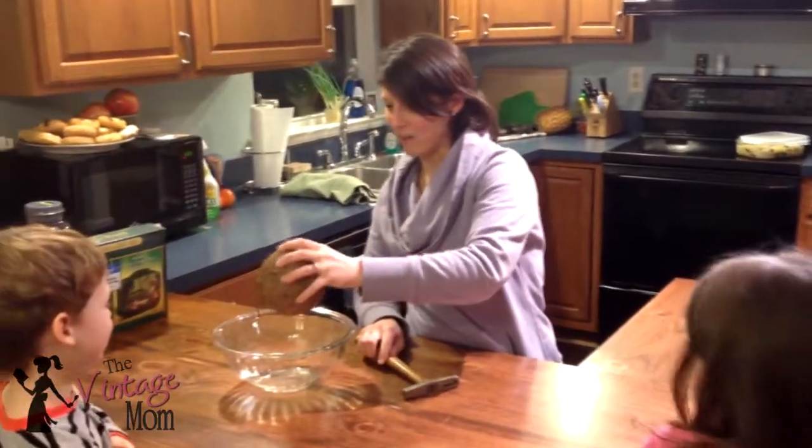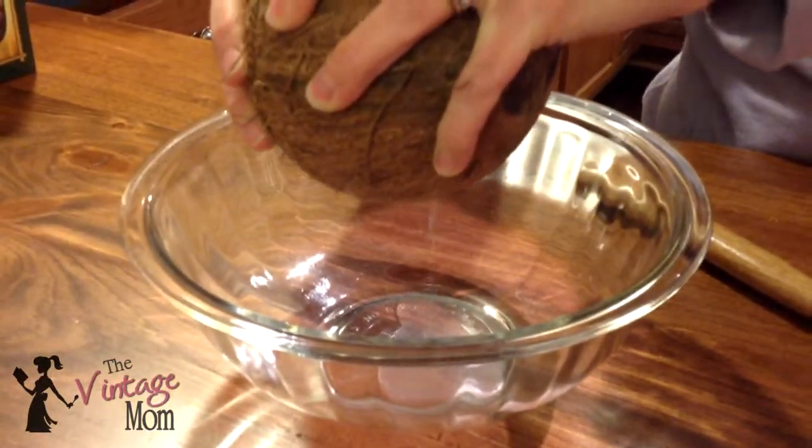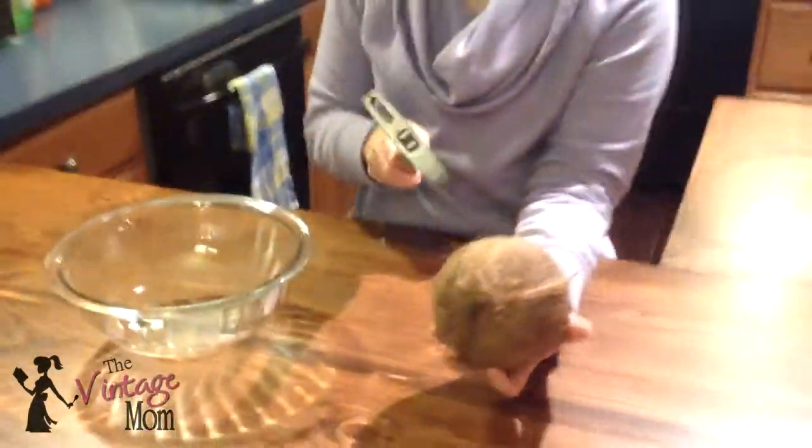But now look, there's coconut water coming out. It's exciting, it looks cool — it looks weird. Let's crack a little more and see if we can get it to come out more.